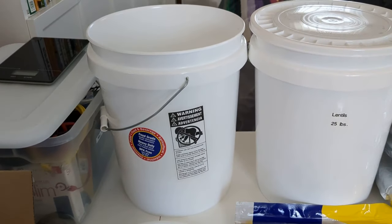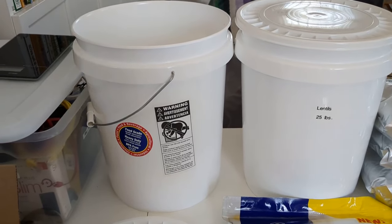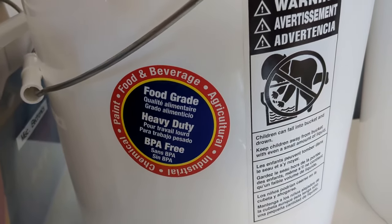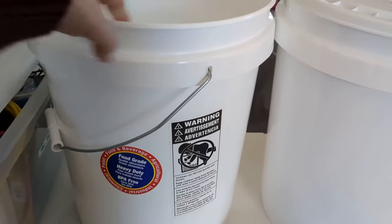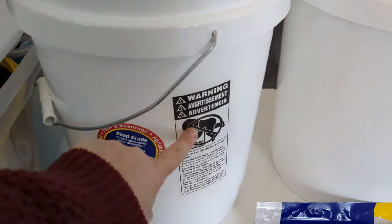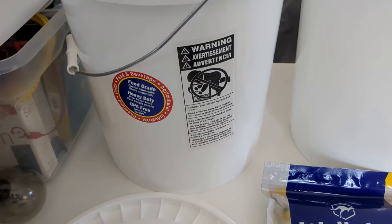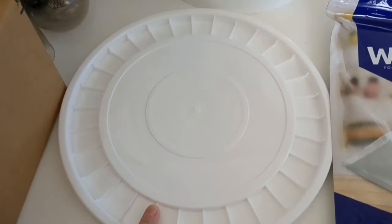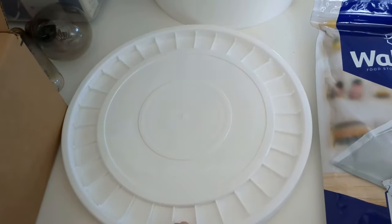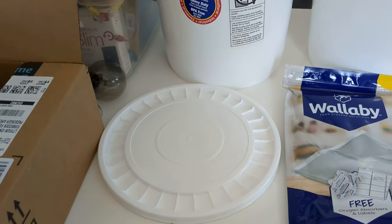These are the buckets that I use. They come from Walmart and they're about $4.98 each. They're nice because they are food grade buckets. They're white and they don't have any markings on them like Home Depot or anything like that. They do have labels on them which I don't like, so I use a hair dryer to warm up the labels and peel them off. The lids come separately — they're just snap-on lids, nothing fancy, under $2 a piece. So you get your bucket and lid for under $7.